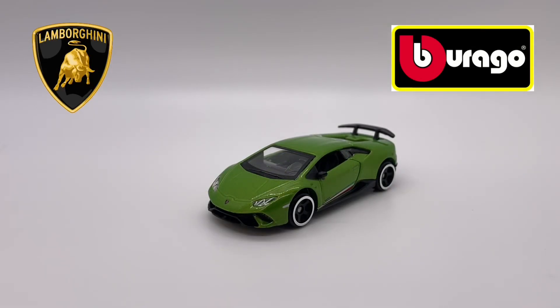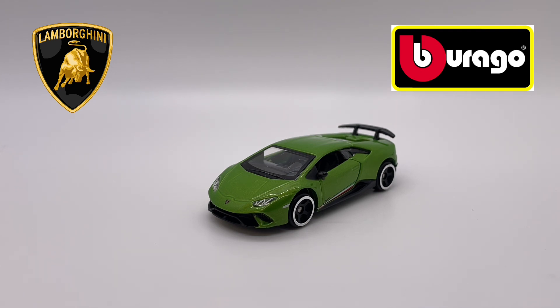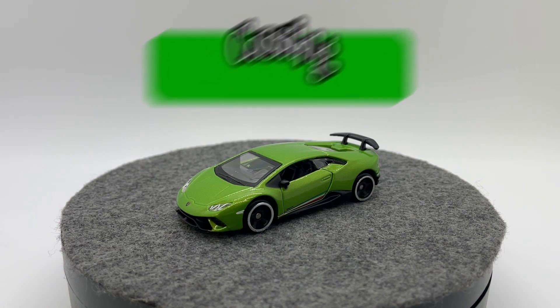What's up guys, welcome back to the Little Scale Cars YouTube channel. Today in the review box we have a unique one — a BBurago. This is the first time I've had a BBurago 1/64th in the review box, and this time it's the Lamborghini Huracan Performante. Let's take a closer look and see if it's worth adding to your collection.